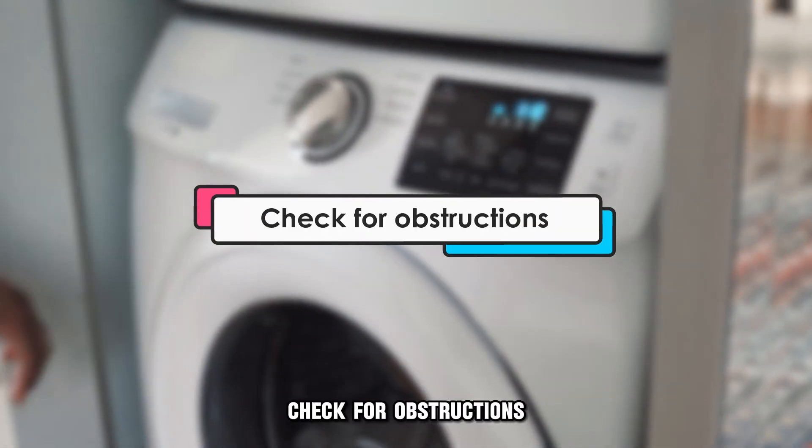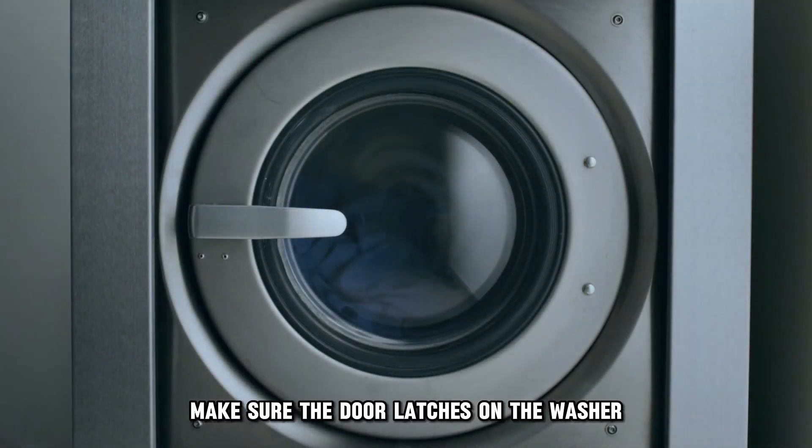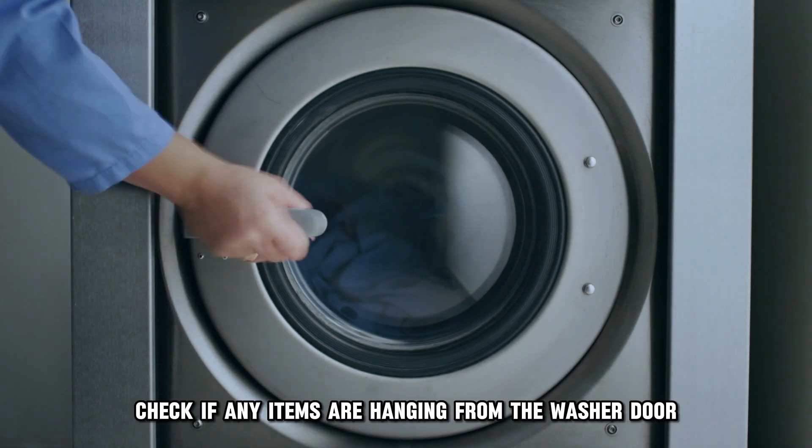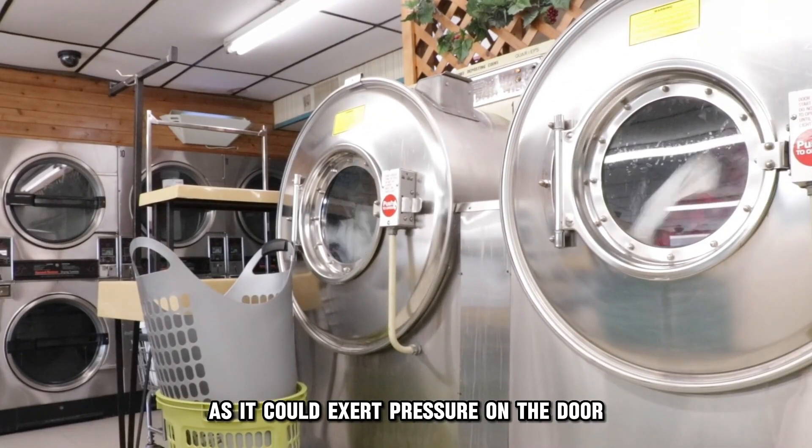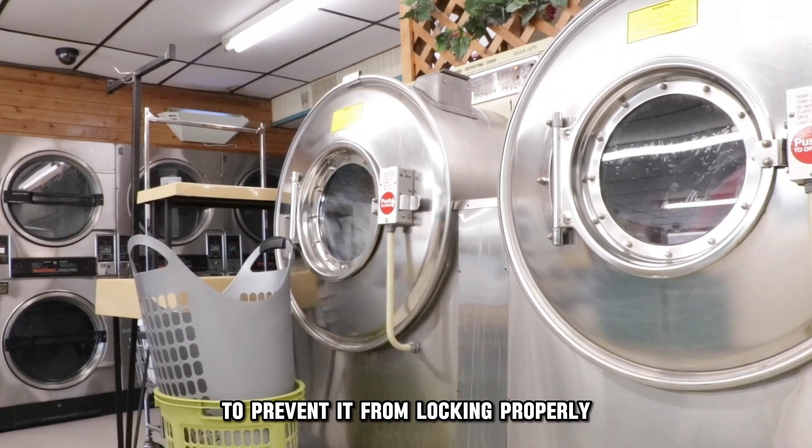Check for obstructions. Make sure the door latches on the washer. Check if any items are hanging from the washer door. Ensure the drum is not overloaded, as it could exert pressure on the door and prevent it from locking properly.